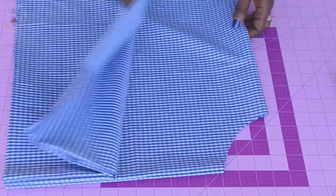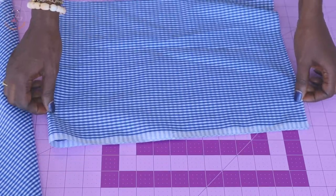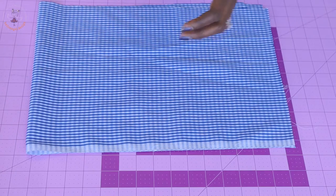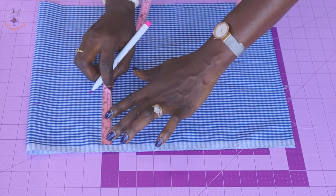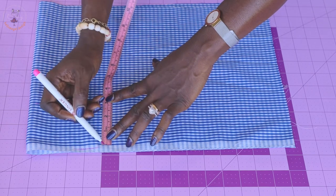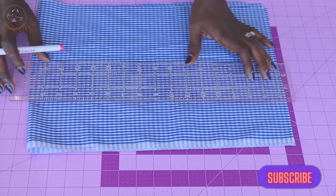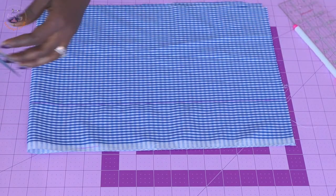I have cut my skirt — this is how it looks. Now cut a piece of fabric for the waistband. For the waistband, measure 2.75 inches — or 7 centimeters in metric. Place your measuring tape and measure 2.75 inches all around. Once measured, connect the marks with your ruler and cut it out.